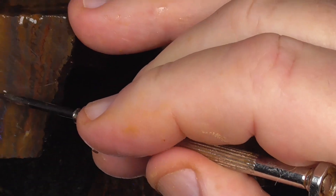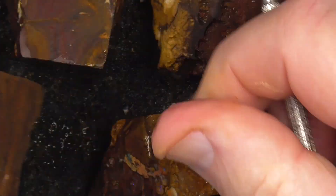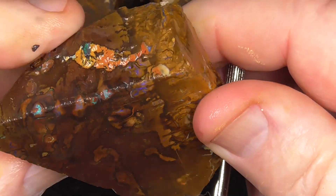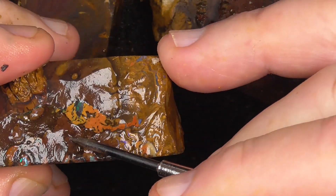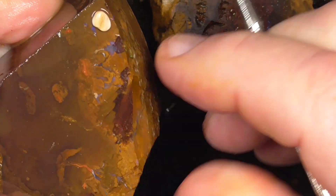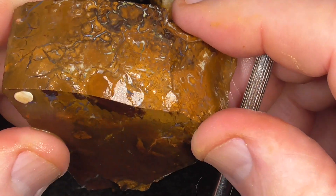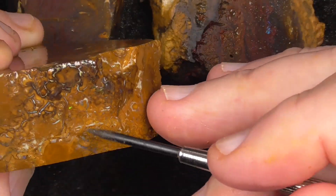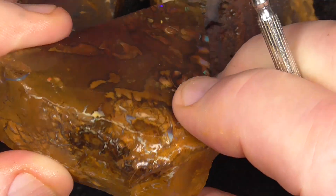There's another line there — it's not very pronounced but it's worth pursuing this piece. You can see a pattern forming just along here. As you can see, like I've been saying in the other videos, this is the outside — you can see the opal starting to come up, the color coming up from the inside.